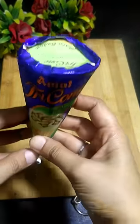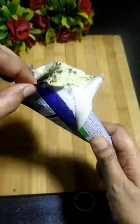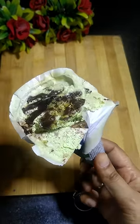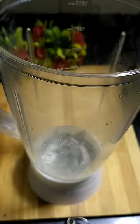I went to the market and I got a pistachio chocolate cone, but when I came to the house it was so hot. I thought I would put it in the fridge, but it was so bad that the light went out in the fridge. So I thought I have to do something.